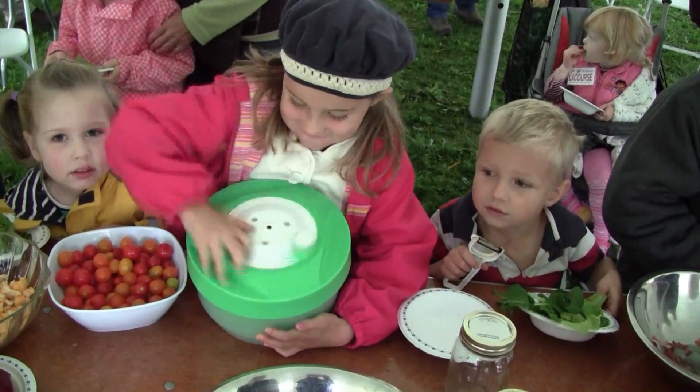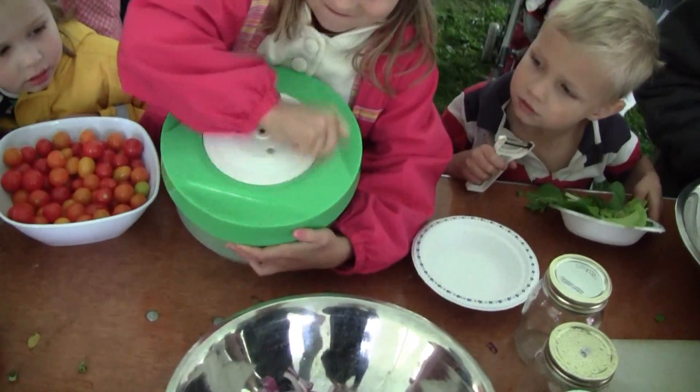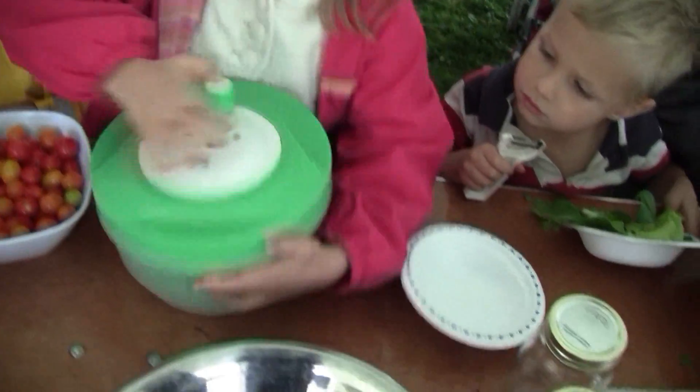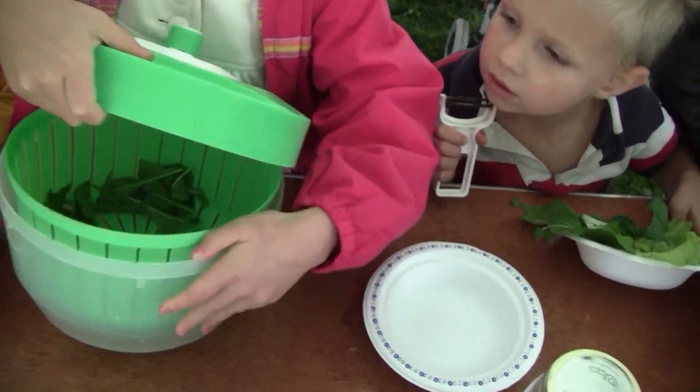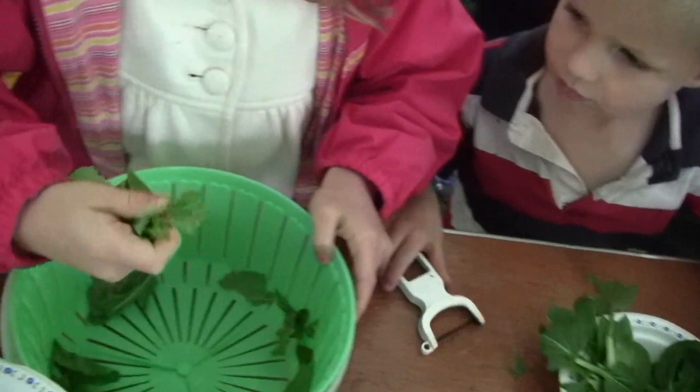Now you spin that salad. Go, go, go, go. Good. Now you're going to take the lid off and show us how dry it is, okay? Oh, look at that. Now put it in your bowl. Wow, this is very dry.